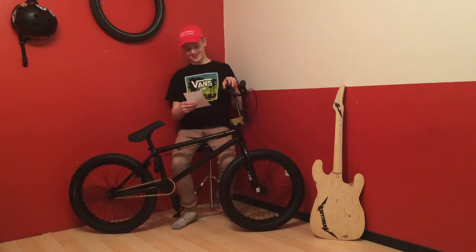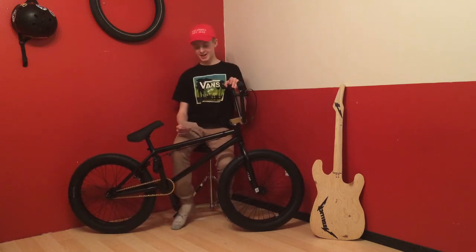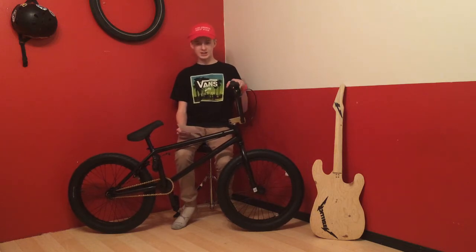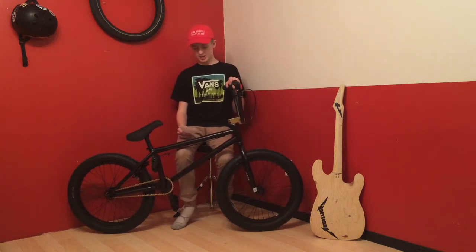Now into the seating — you can fit so much spaghetti in this bad boy. The seat is a Switch Stealth pivotal and the seat post is a 200 millimeter Stealth pivotal as well.